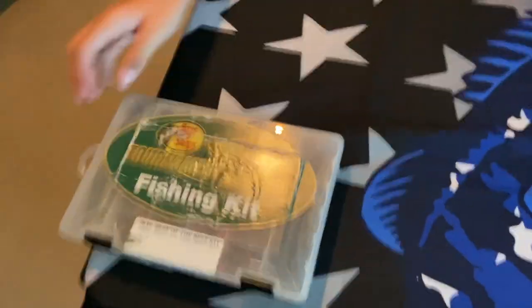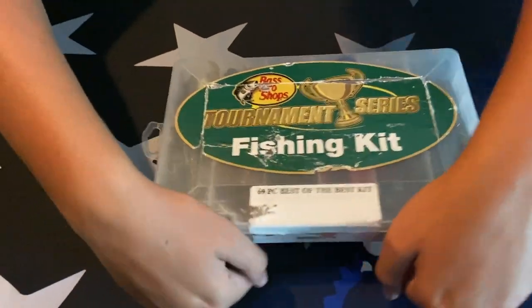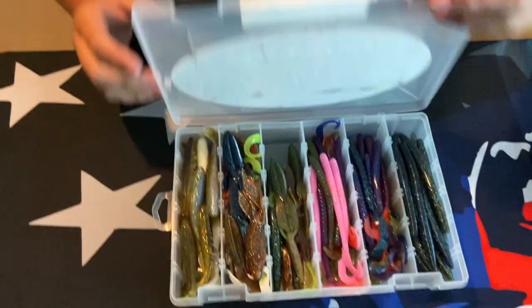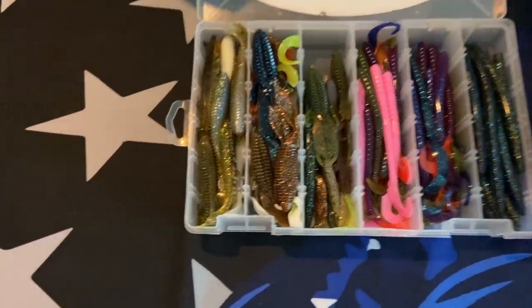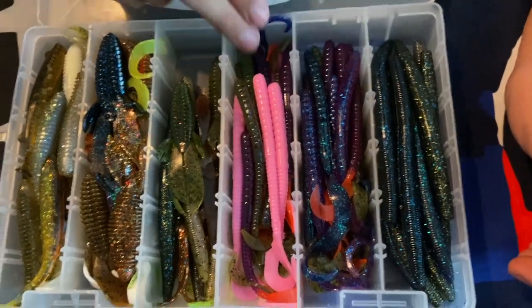None of your stuff gets mixed with the other stuff — keeping my weights separate from my hooks and everything like that. Now I'll show you my plastics. These are all my unscented plastics. I have scented plastics from Googan and other places — definitely Googan plastics you want to keep in the bag and the box because those are scented and they have a really good scent that fish love.